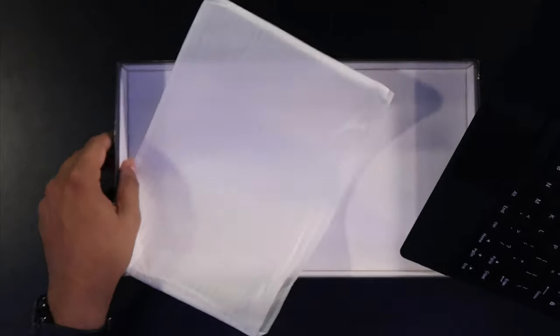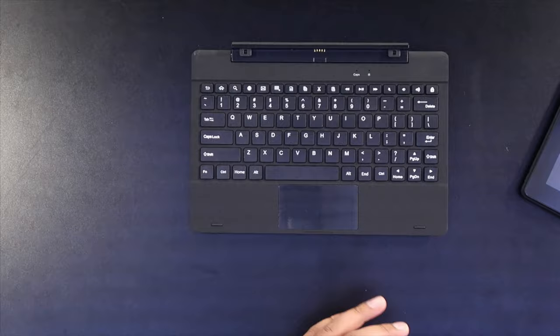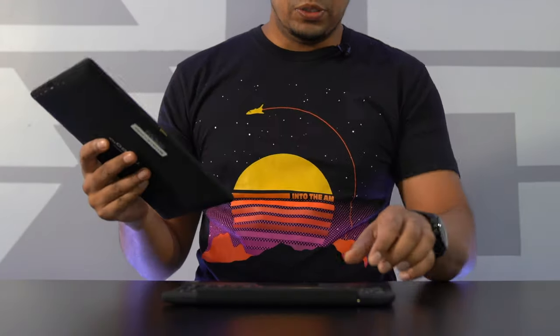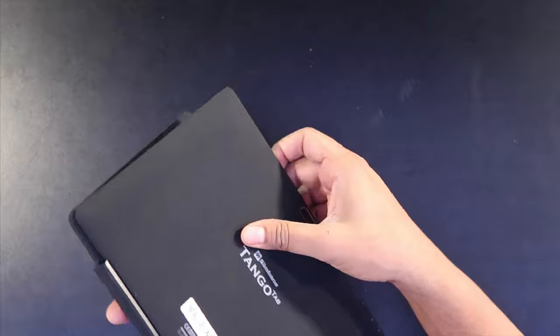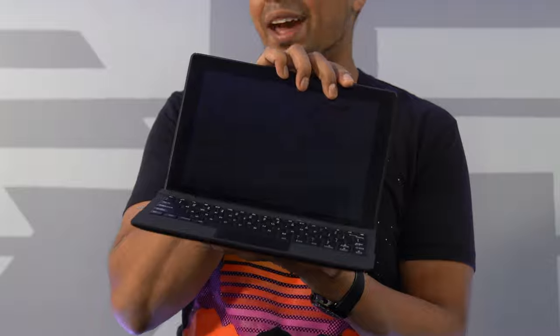Next we have our keyboard. It is a built-in keyboard that allows you to convert your tablet into a laptop. It works quite simply — you just take your keyboard, then slide your tablet in just like this, and voila, we have ourselves a laptop. That's actually kind of cool how they did that.